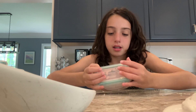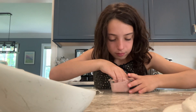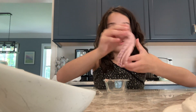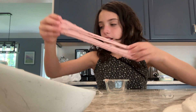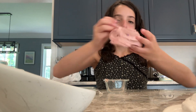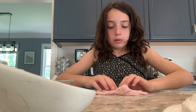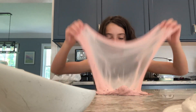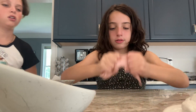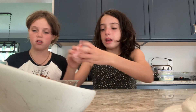Next we're going to do this one — it should not be sticky at all. It's called Charm Bracelet because it has all the charms in it. Let's see how good it is at making bubbles. Good, pretty good. It's not very sticky. I recommend this one — it's sort of sticky but it will get off your hands really easily.